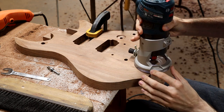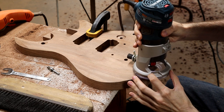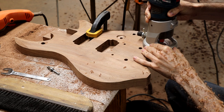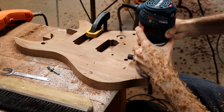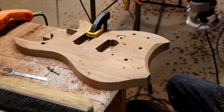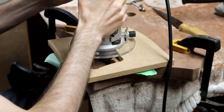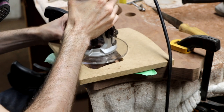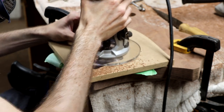On this build I'm also using a chamfer bit in my handheld router to add a small uniform carve at the bottom of the body. With the carving done, I can start routing out the control cavities. Routing these after the carve allows me to set the depth of the router such that I won't accidentally route holes in the body that were not intended to be there.